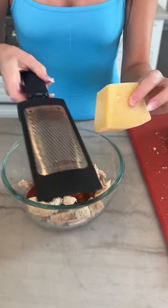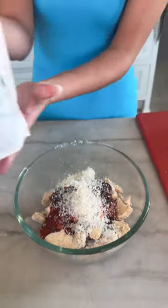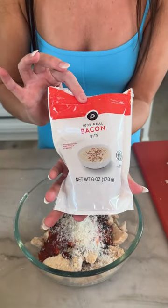Now I just have some fresh parmesan and a cheese grater. And then one final step in our sauce — some bacon.